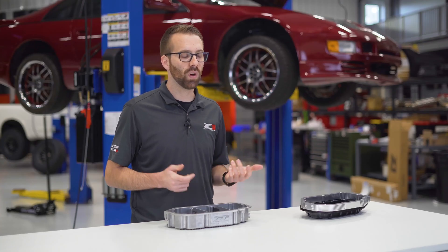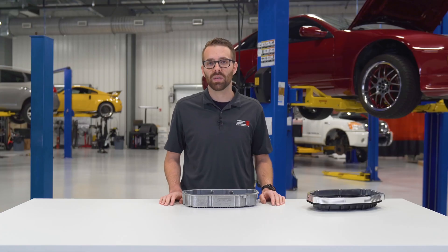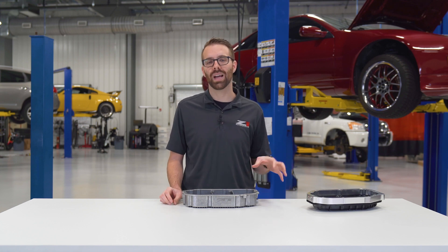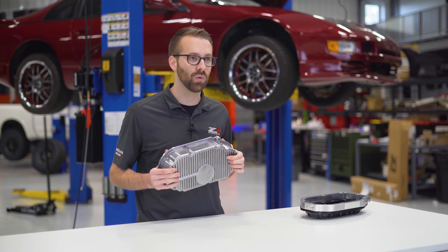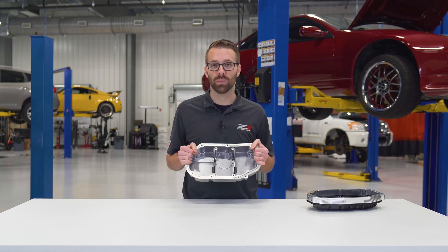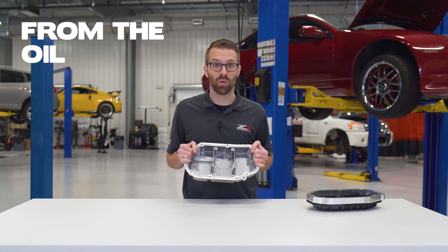Getting rid of the pan spacer means that you have one less layer of RTV that has the potential to leak. Getting rid of the flimsy factory stamped steel pan in favor of a much more solid cast aluminum pan means that you have a lot more protection against rocks and debris. We've integrated cooling fins into the bottom of the oil pan to help further reduce heat in the engine oil. This circle here is a low point for the oil pump pickup tube — it is not a jack point. Please do not jack up your car from the oil pan.